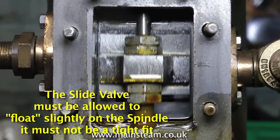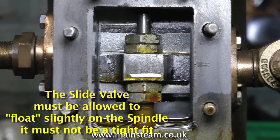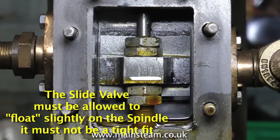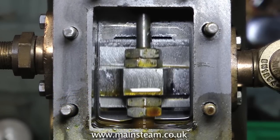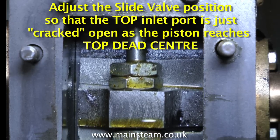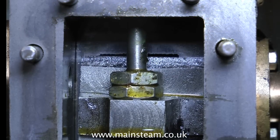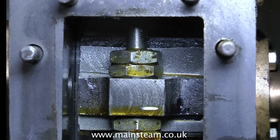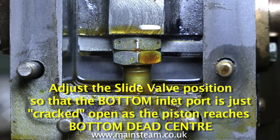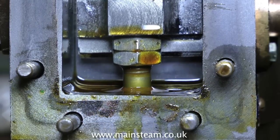When setting the valve, make sure that it uncovers the ports at the top and the bottom equally — this is very important, it has to be in the middle. Don't worry if it wobbles around a little; as mentioned earlier, the slide valve has to have some float. Once you have the valve in the correct position, rotate the crankshaft. Adjust the slide valve position so that the top inlet port is just cracked open very slightly as the piston gets to top dead centre, and similarly do it with the lower port — the bottom inlet port should be just cracked open as the piston reaches bottom dead centre. Adjust the valve as necessary to get this to happen.